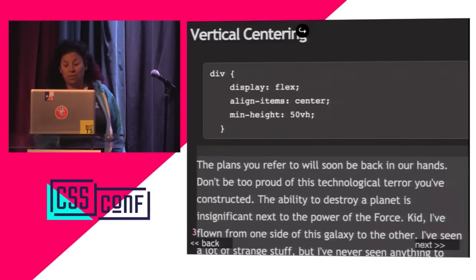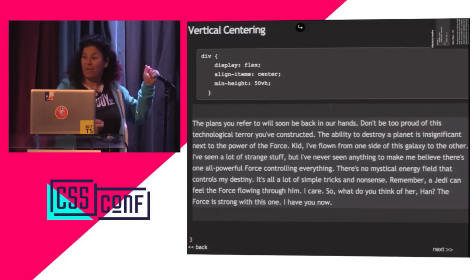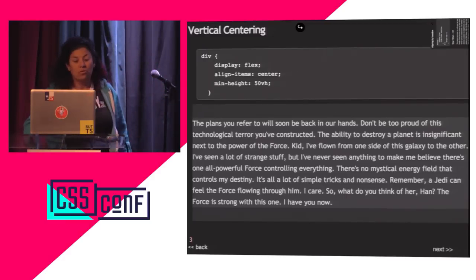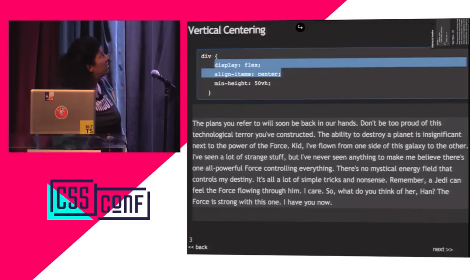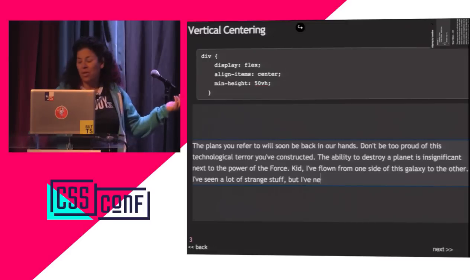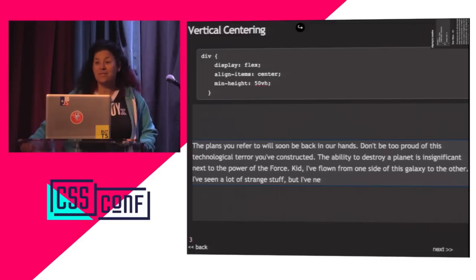We can really easily center stuff. I put a lot of design effort into my deck — it's hard picking shades of gray. This is centered: two lines of CSS, display flex, center. It doesn't look centered with all this text, but if I remove half of it, it's still centered. Someone said yesterday — I think it was Chris Coyer — that Flexbox is a really simple spec. I just wrote a chapter on it for CSS: The Definitive Guide.